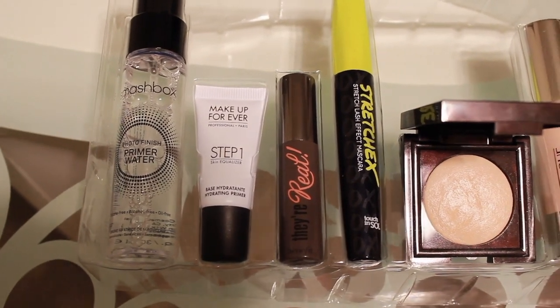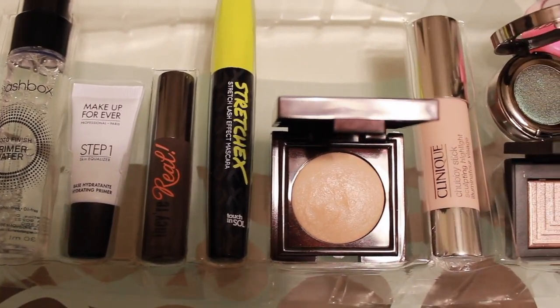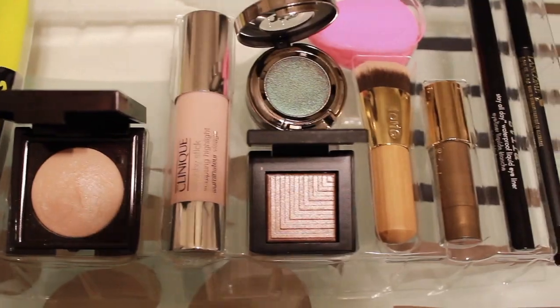Here are all the pieces still in the little container. I've used the Smashbox primer water to dampen my brush and do a foiling technique and I like that, though I haven't used it as a primer yet. The hydrating primer from Makeup Forever I've used in my T-zone and for some odd reason it keeps my oil in control there — which is bizarre for me since I'm oily everywhere. I tried the Benefit mascara before and it's good but not my favorite. This stretch mascara I used today in a tutorial I filmed.